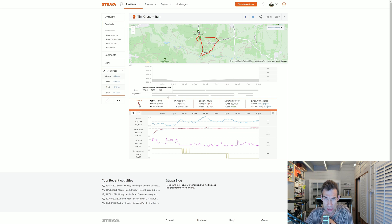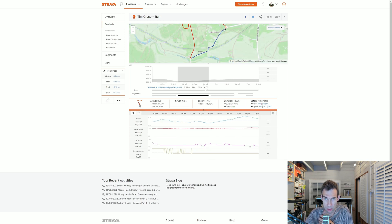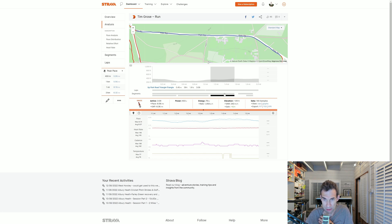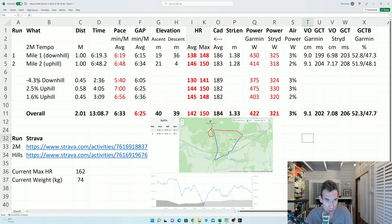Let's have a look at some data. Here's the loop that I did — I started off downhill on this segment here for nearly half a mile, minus 4.3% gradient, so rather steeply downhill. Then we went through Brook and Little London past the William IV pub, basically back uphill again at 2.5% — not quite as steeply uphill as I went down. Then the final segment along Park Road back to the cricket ground at Albury Heath, plus a little circuit to make it up to two miles. So on the spreadsheet, the first downhill segment at minus 4.3% gave me a 5:40 pace with a GAP of 6:05. The Garmin power there is 3.75 and the Stride power is 3.24 in that downhill segment.